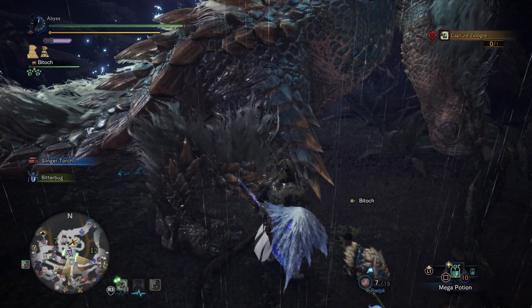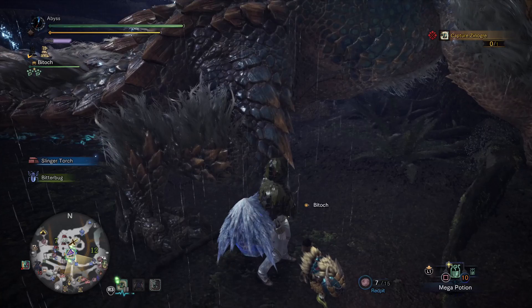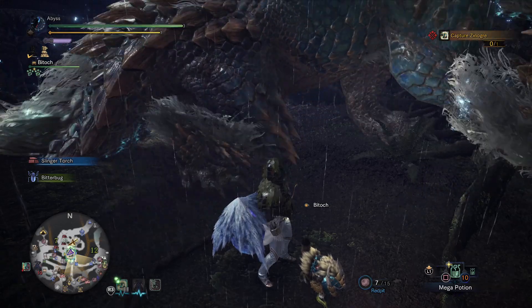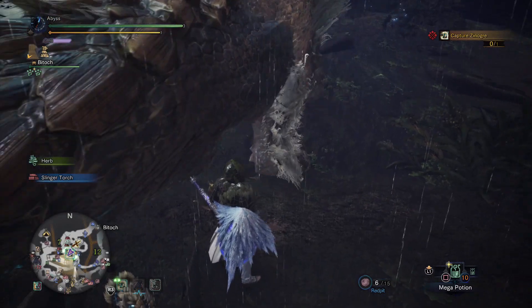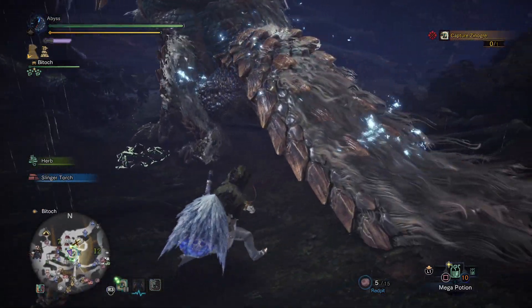Now we're going to look at the knee. There are one, two, three, four spikes that are tan coming out of the knee. You can see that I'm actually covering the bottom one, so you should only be able to see three of them. Here you go — you see the four spikes coming out of the knee, and I can easily cover the bottom one. The three should be above my head — that's a good indication for the large gold crown.